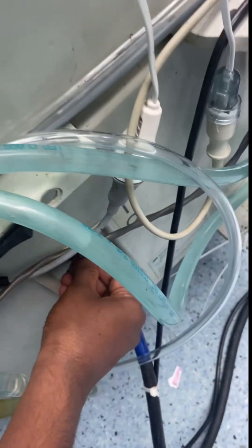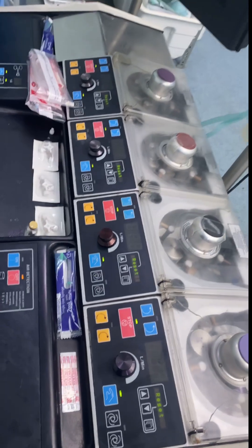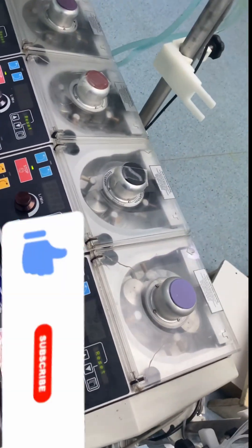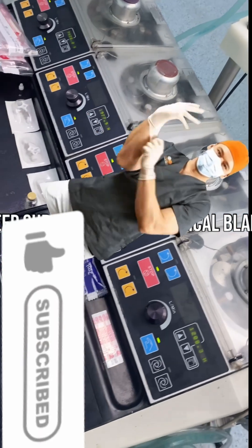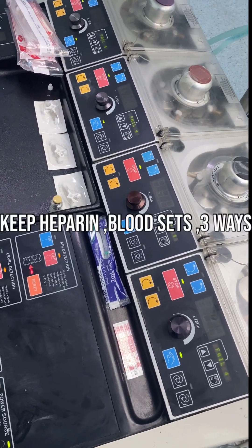Assembling the pitch on the pump. Keep assembling pack according to height and weight. Keep surgical gloves and surgical blade in blood sets three ways.